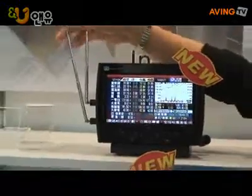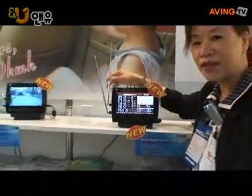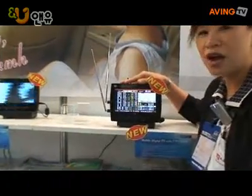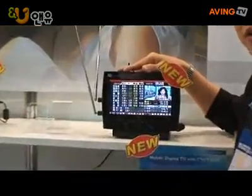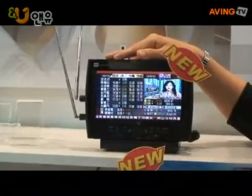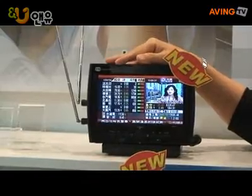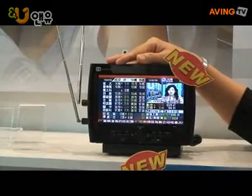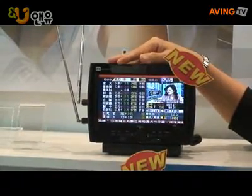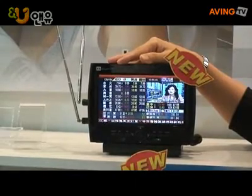The features include two VHF/UHF dipole antennas, and you can use it in your car, when you are camping outside, or at your home. One issue with traditional car TVs is that they can be stolen when installed in your car.